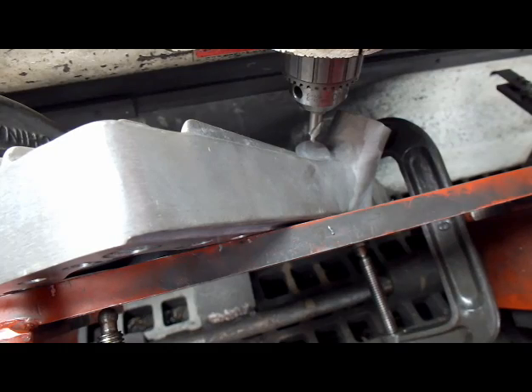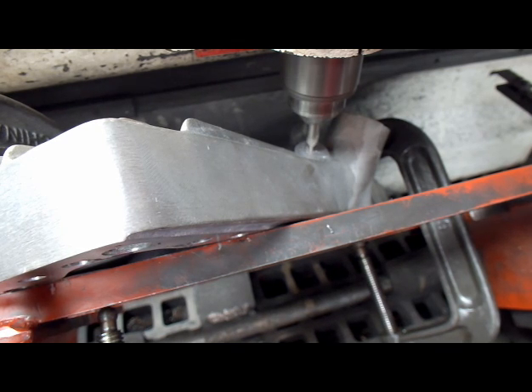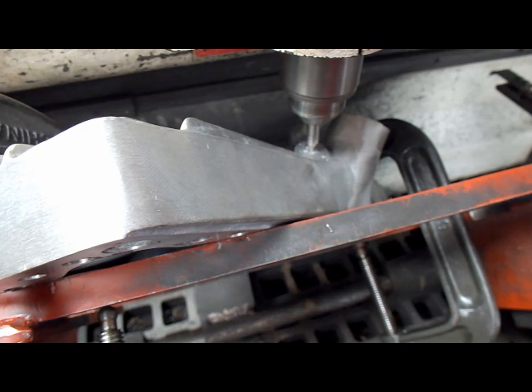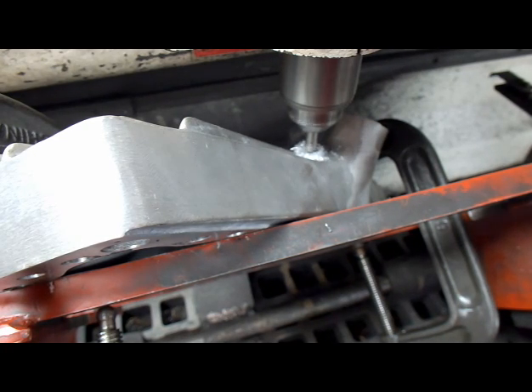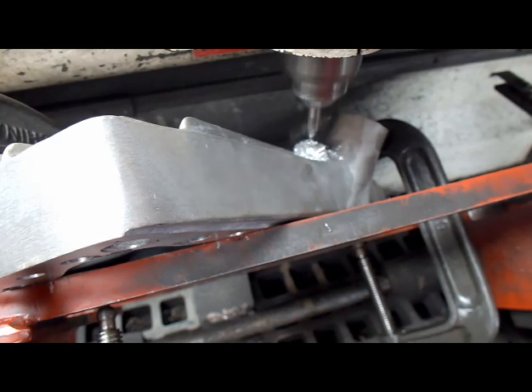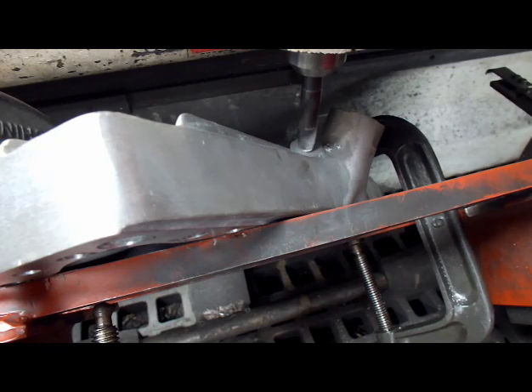First thing we're going to do is center drill this hole. It's always a good idea to center drill your hole so that the drill doesn't drift off. We've changed it out to the drill and now we're going to drill the hole.